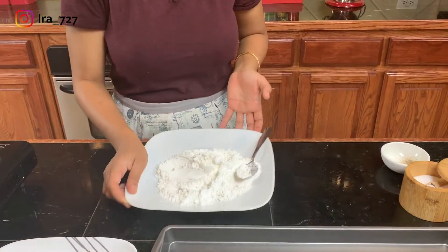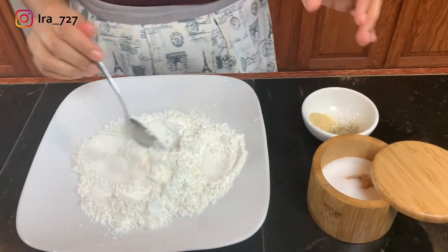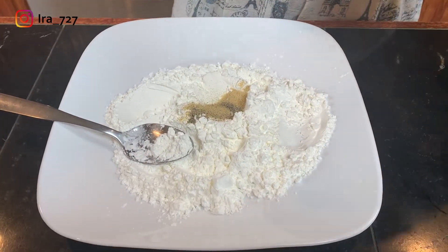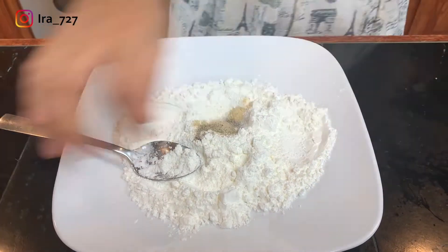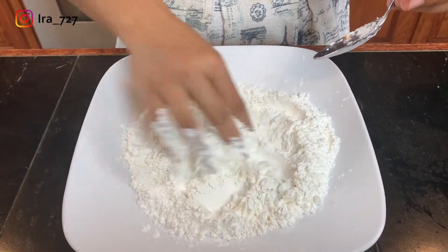I also need to season the flour to your liking. All I'm adding is some black pepper, garlic powder, and a good pinch of salt. The types of seasoning you use are really up to you. I'm going to mix this really well until it's well combined.